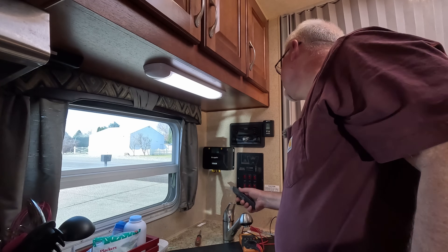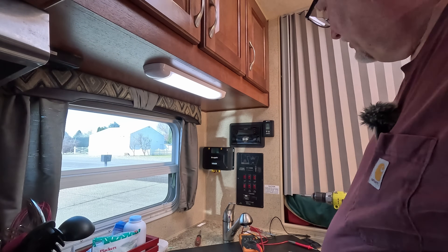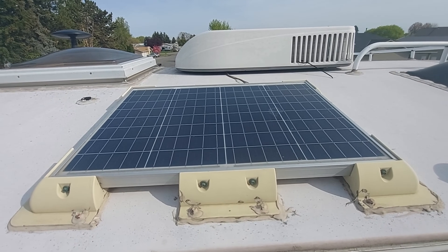Now I just need to clean my mess up, but I've got to get a couple more screws — just a couple small screws — and I can screw that in. Today we're going to pull this 50-watt panel that I put on about six years ago.